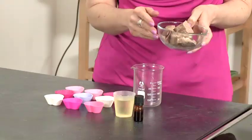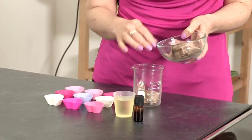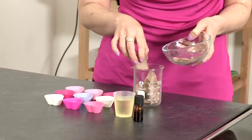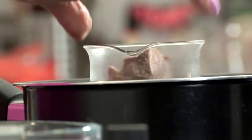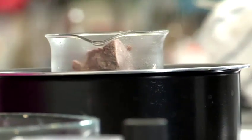So step one, we're going to place the cocoa butter into your container and place into your boiling water to melt. I'm just going to melt this over a gentle heat and turn that down slightly.